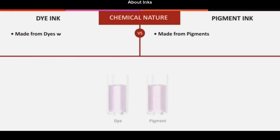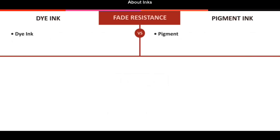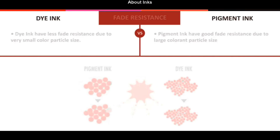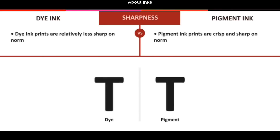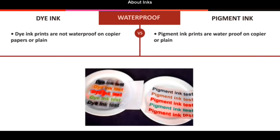For the introduction, let me quickly talk about inks — dye or pigment ink. There are a couple of main differences. Pigment inks are more fade resistant and they provide better sharpness on normal plain paper. They're also waterproof, but in this video I print on photo media.